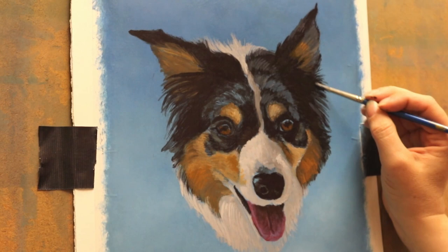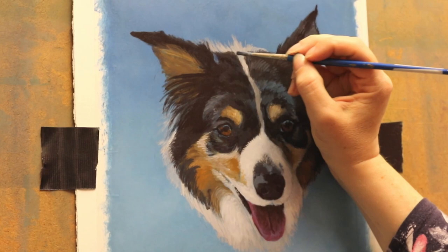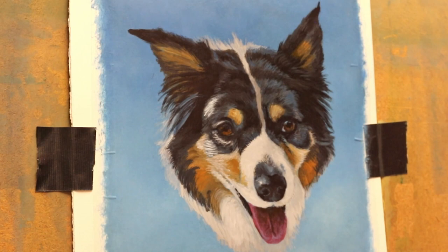For some returning viewers you'll probably recognise this portrait from a recent tongue tutorial that I did. I thought I'd just post the full time lapse as well for you. If you've not been before and you want to see that tongue tutorial, I'll link to it above so you can go and check that out if you want to see how I did this tongue in a bit more detail.